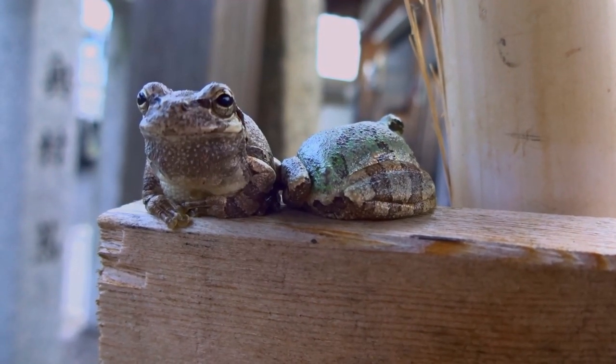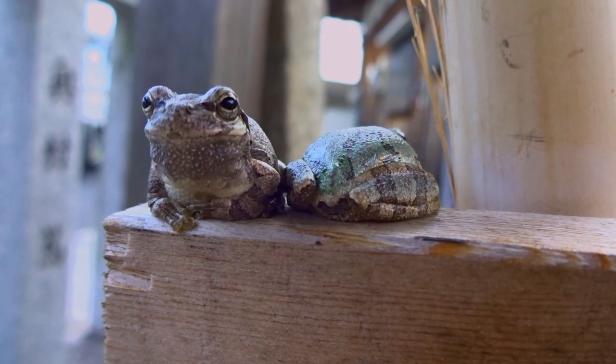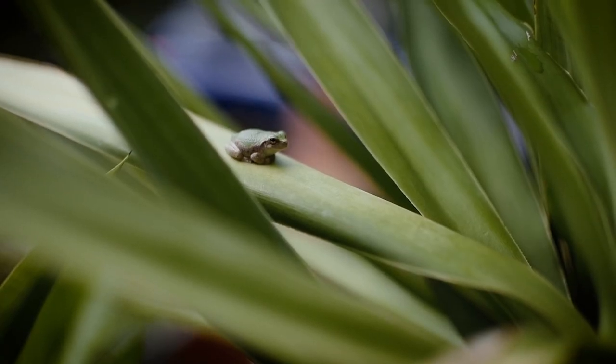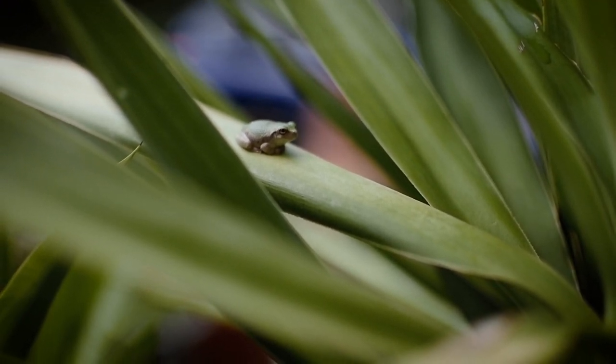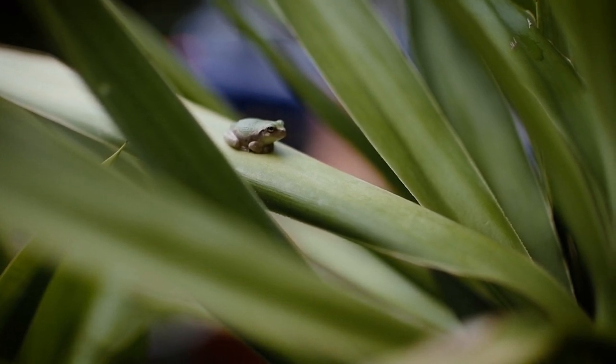Are you interested in keeping a gray tree frog as a pet? We'll guide you through everything you need to know to create a thriving environment for these amphibians. Gray tree frogs are known for their ability to change color and their distinctive melodic calls, but before you bring one home, it's important to understand their specific needs and how to care for them properly.